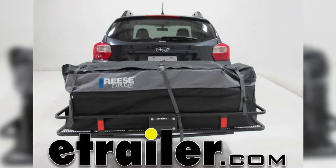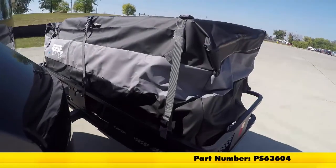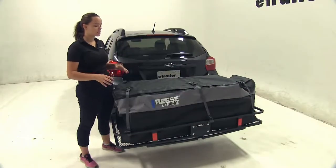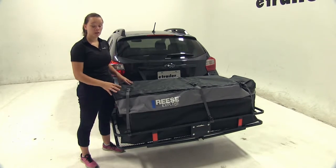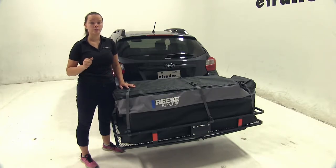Today we'll be taking a look at and showing you how to install the Reesexplore Hitch Cargo Carrier Bag, part number PS63604. This is a water resistant cargo bag that holds up to 15 cubic feet of gear and it's perfect for your hitch cargo carrier.